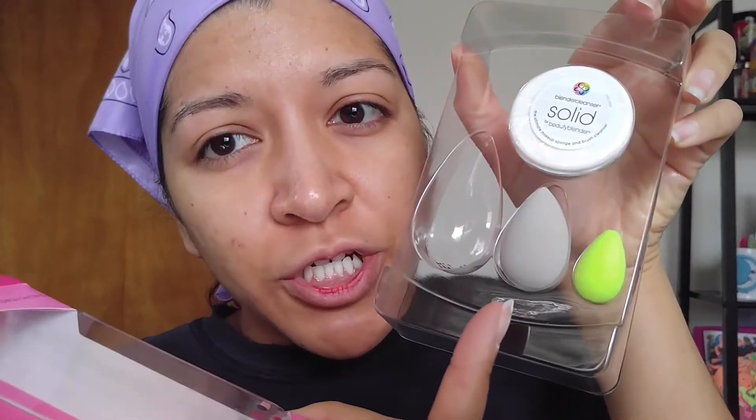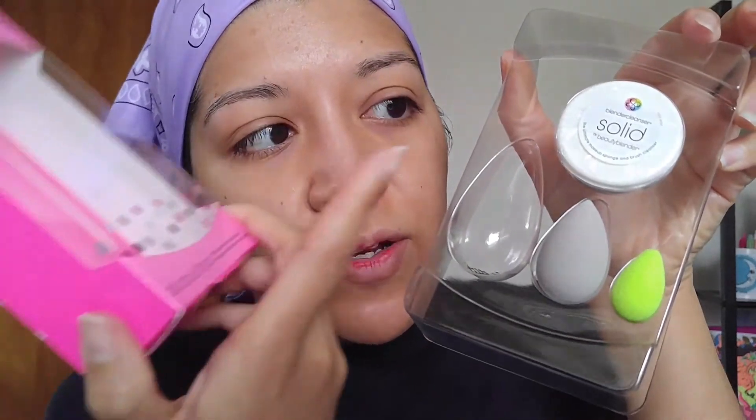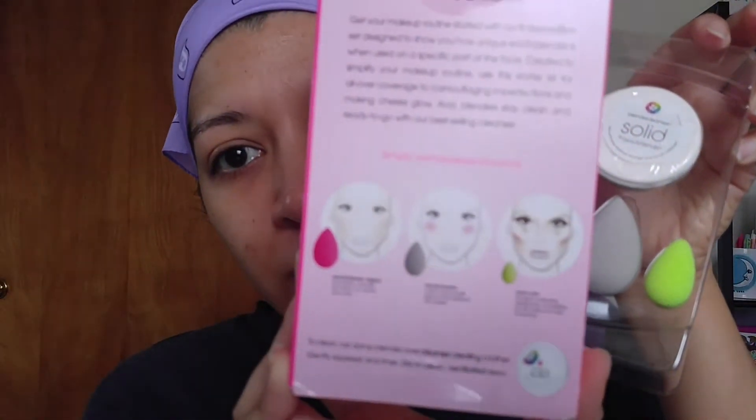This is already wet, and then I finally got the Beauty Blender sponge. This is the original Beauty Blender. It came in this kit here. It comes with a blush blender — it's meant for your blush — and then the little tiny one is for concealer, and then this little block is actually the cleaner. I want to say it's $38, so we'll just call it 40 bucks with tax.